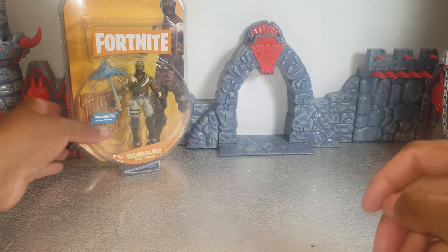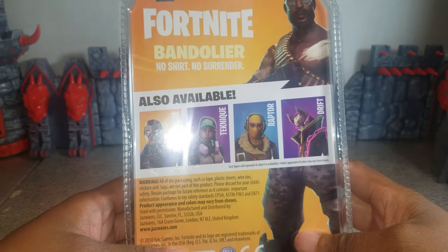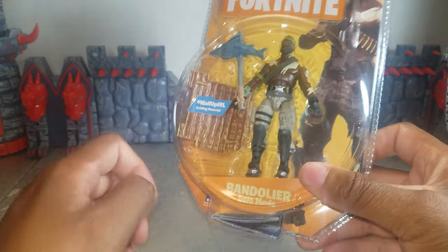What's up, BizOaks? It's your BizOi, Bob Hollywood, and today I'm going to be reviewing this Fortnite figure. This is the fourth Fortnite figure I've reviewed over the last few days.